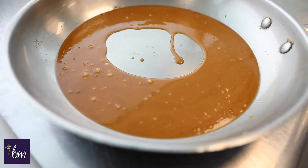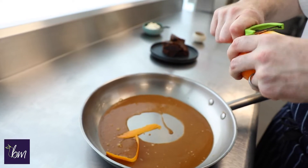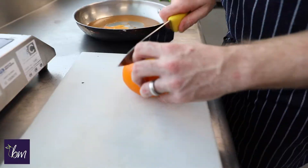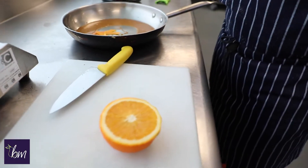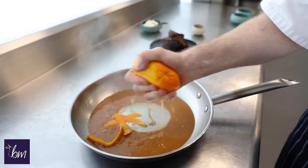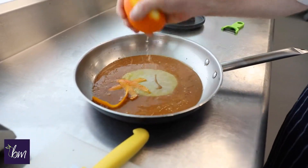Once you have it to this colour, remove it from the heat, then we're going to add the zest of the orange. Cut the orange — this is a personal preference, you can have all the orange juice in there, obviously being careful because it will spit. So now we've added the orange juice and the orange zest into the pan, we're going to add this back onto a low heat because we're just going to incorporate this together.